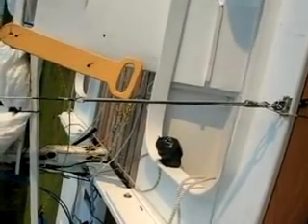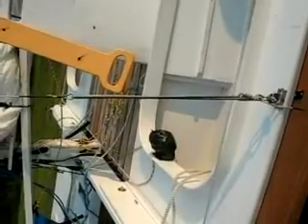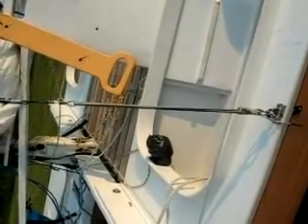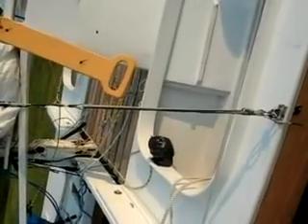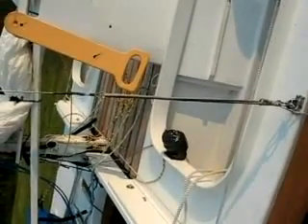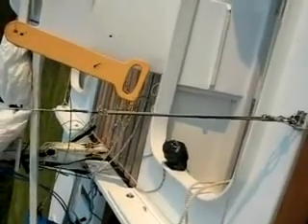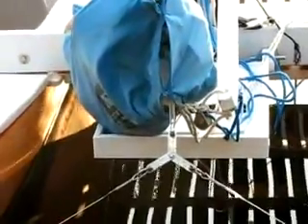This is a shot of the Dyneema lanyards used from the thimble on the shroud down to a shackle on the chain plate. We just put four turns of Dyneema and half hitch it off at the bottom. It doesn't stretch at all and is easy to get tight.